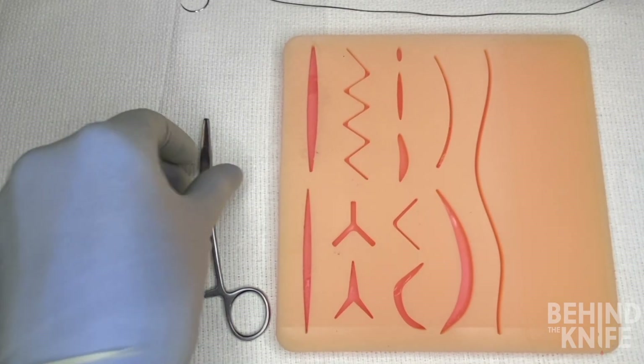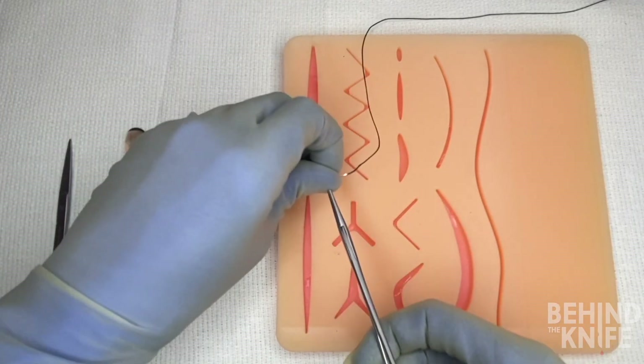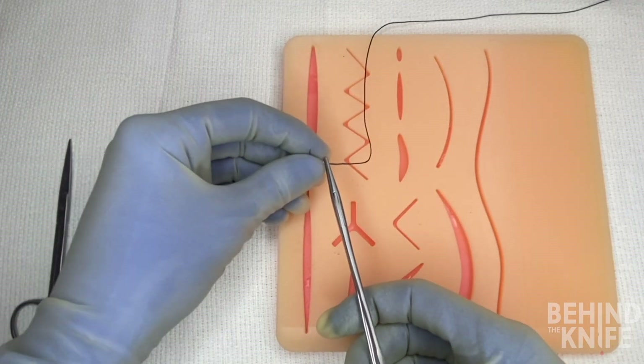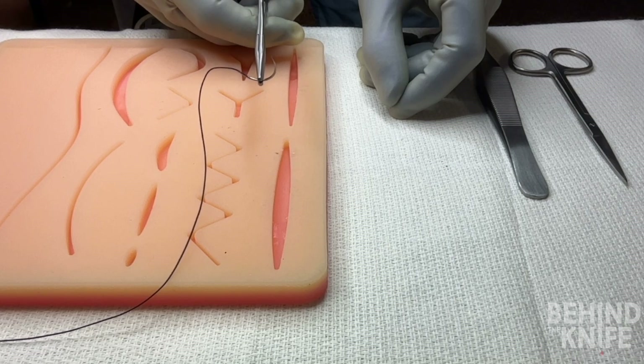We'll start by picking up our needle driver and loading our needle into our needle driver. We'll want to make sure that we set ourselves up for success, and this means loading our needle with the needle tip pointed straight up towards the ceiling and the needle loaded into the needle driver at a slight 45 degree angle.